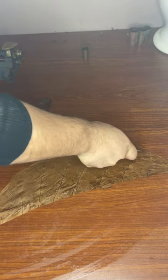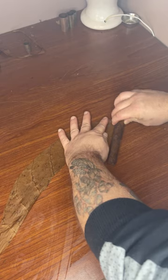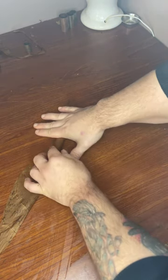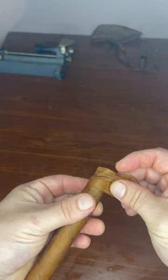Next up is preparing our Habano wrapper leaf — trimming up the edges so you have nice clean lines throughout the cigar. Using a little distilled water helps the wrapper come back to life.